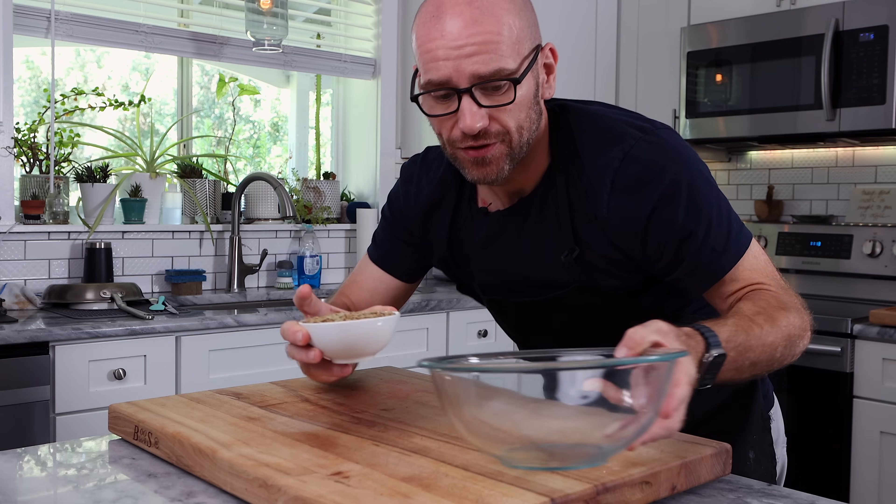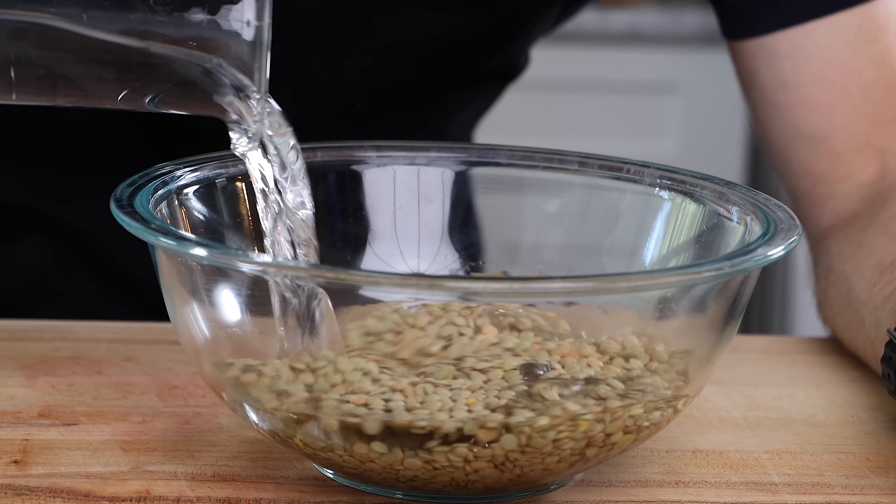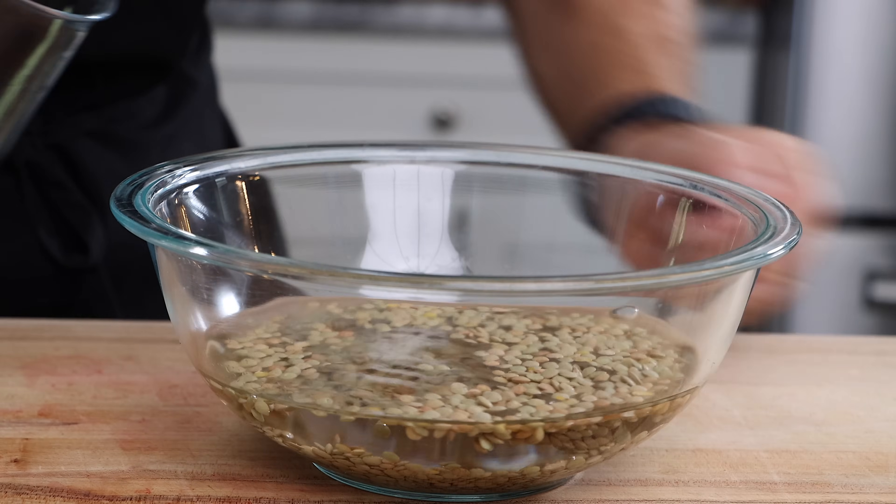This recipe is incredibly easy. It comes together really quick, but we do need to soak our lentils, which takes about three hours. I'm going to take one cup of lentils, dump them into my bowl, and then just add enough water to cover the lentils. Now we're just going to let these sit and soak for about three hours.